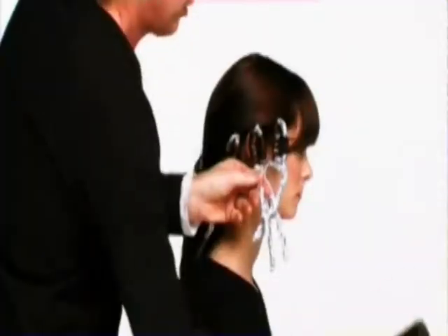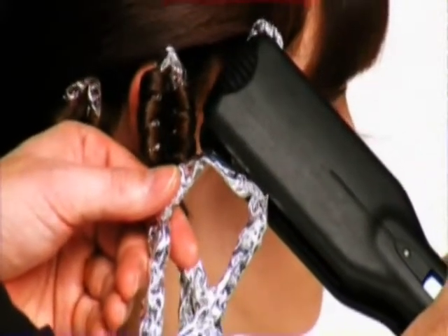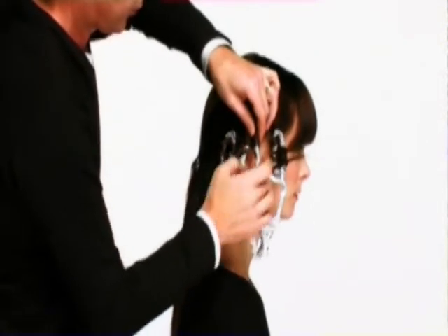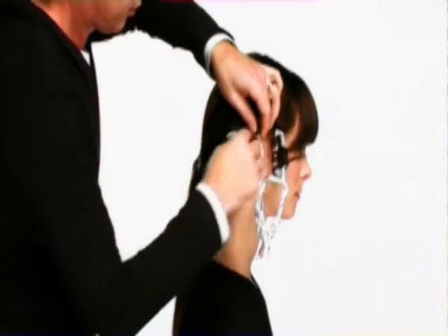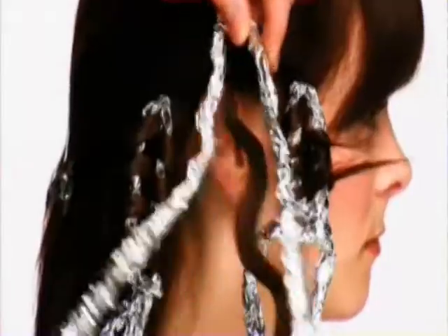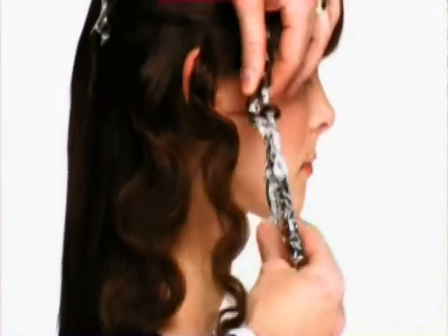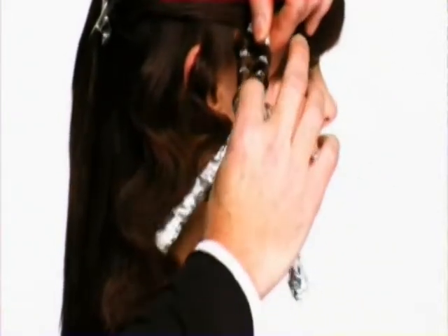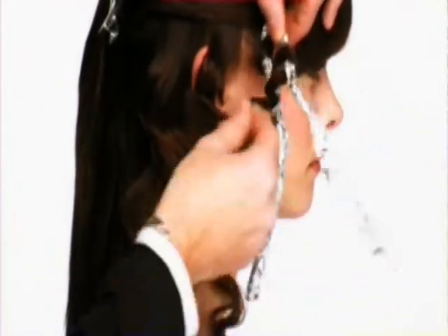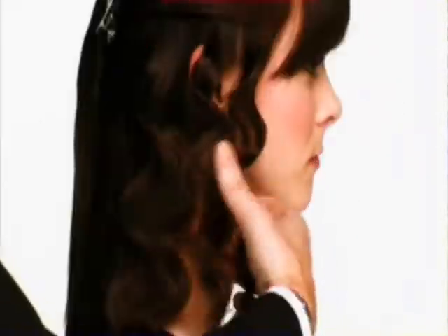Now take either your wide or slim plate straightener and put the foil between the plates and heat the hair. Leave on the hair for approximately five to seven seconds. Leave it to cool down. I'm now taking out the sections of hair I did earlier — unfold the tin foil and unwrap the hair. As you can see, you create a fabulous zig-zag curl.